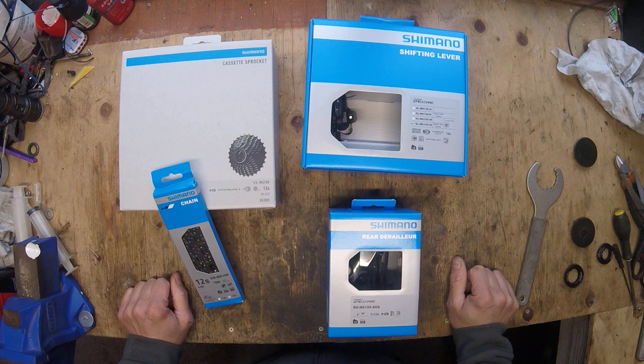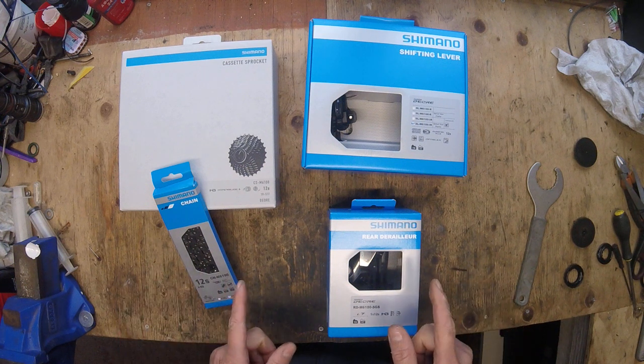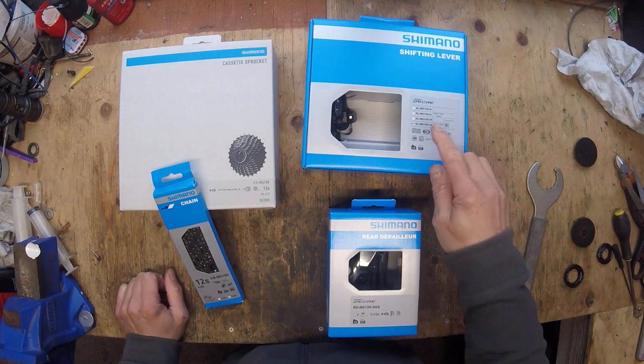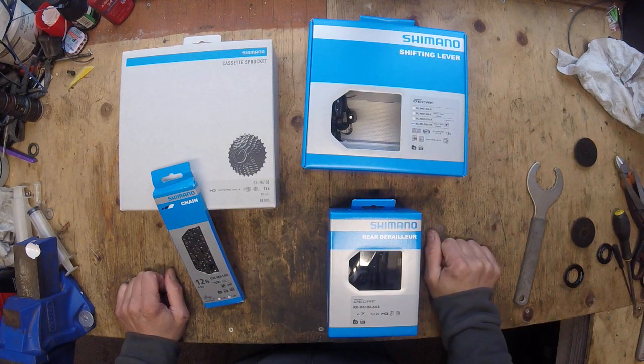Okay, this is episode 7 of the orange dream build. This is the groupset I've chosen — sticking with the same as the brakes, I've gone for the 6000 series. Because this is going to be used as a cross-country trail bike, I think that's good enough for what I want to do. It's not too expensive, pretty good shifting and capability, so I think it'll be absolutely fine for what we want to do.